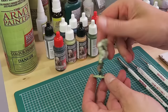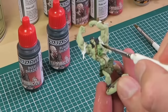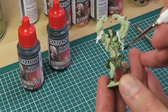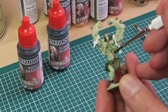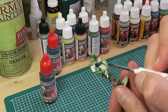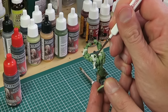The next stage is the shading. We're going to use the two shaders from the Black Plague Paint Set, starting with Plague Shader on the skin. Shaders are basically ink washes designed to flow into the deepest crevices and add that extra 3D effect. Always use your Regiment Brush when working with shaders as it holds the correct amount of paint. Try to paint on as much Plague Shader as you can without losing control — you don't want it to go onto the clothes and you don't want to leave any uncontrolled pools, but you do want the shader to do its magic.